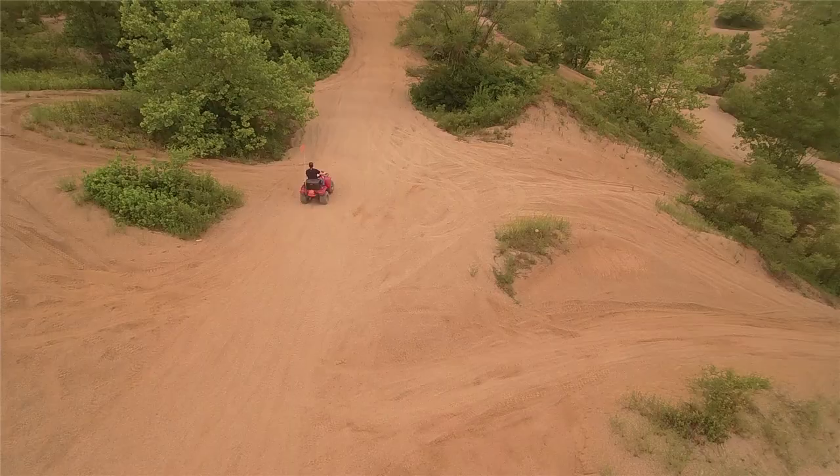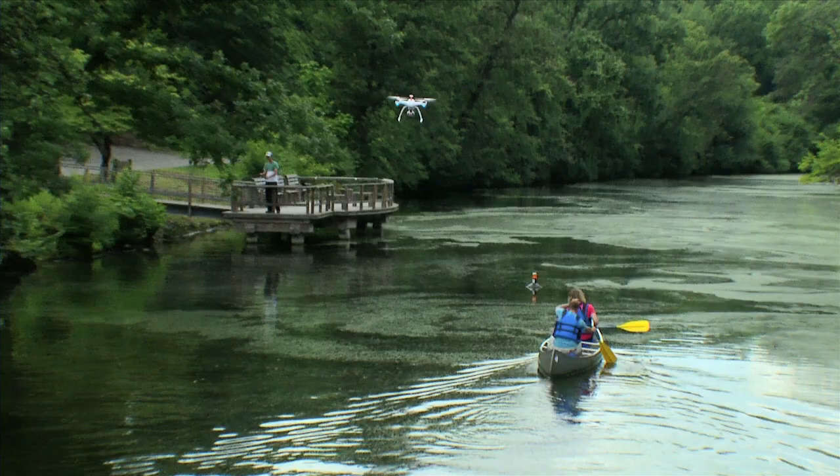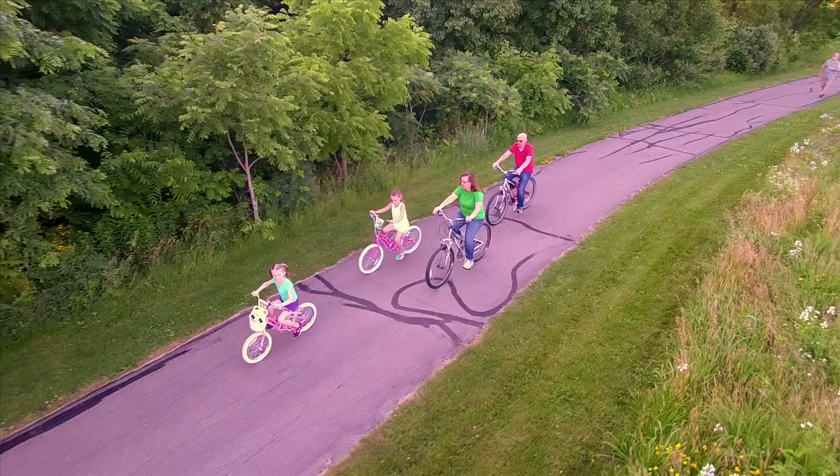It's never been easier to get great video than with the Chroma Camera Drone. One of the most amazing features of the Chroma is Tracking Mode. In this mode, the Chroma will fly itself and follow you where you go. Just think of the unique aerial shots you can take and share.